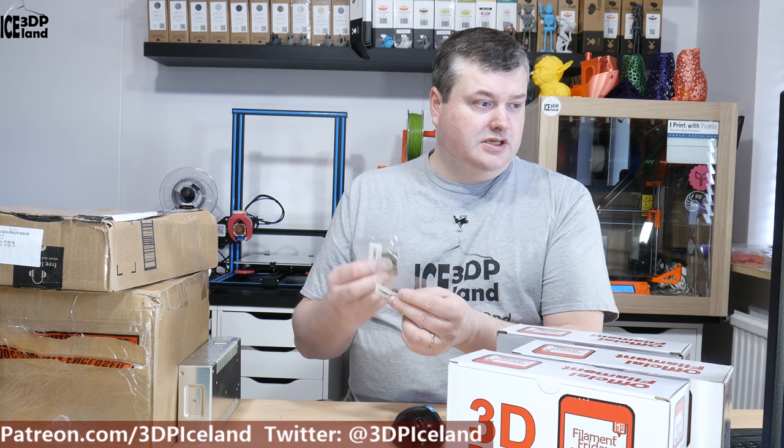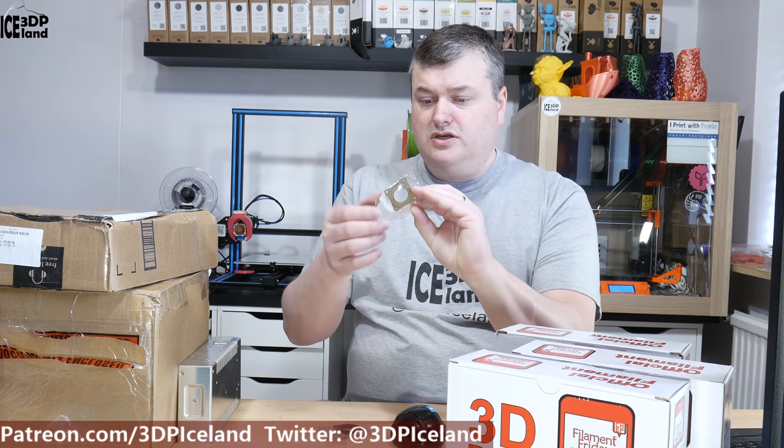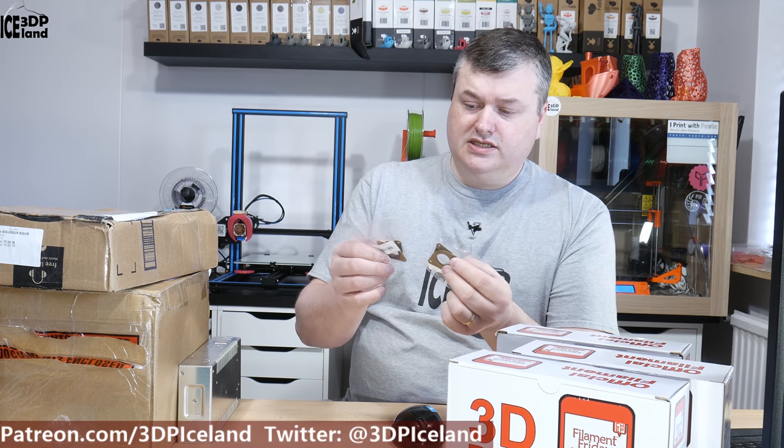The next two packages I have already opened from the box. Those are NEMA 17 stepper motor dampeners, and I'm gonna put these on my CR-10 to try to silence the stepper motor sounds. I got two of those — one for the Y axis and one for the X axis.